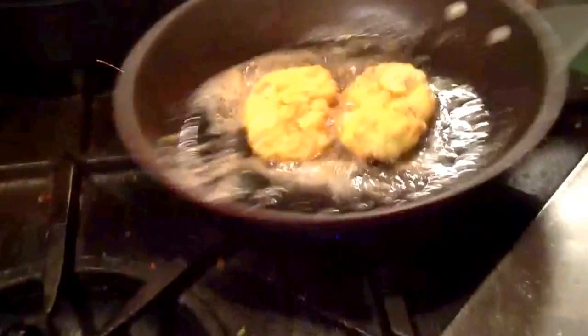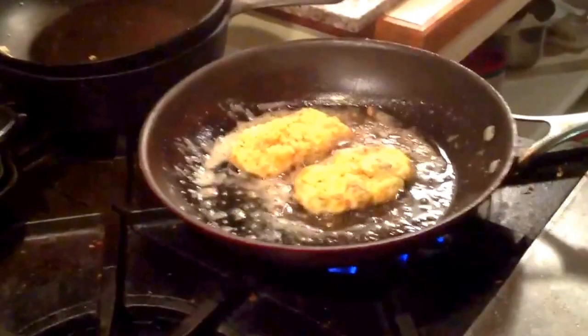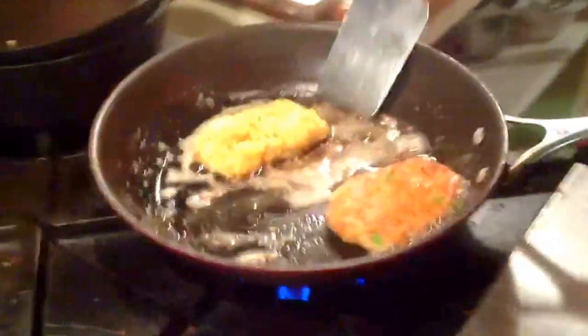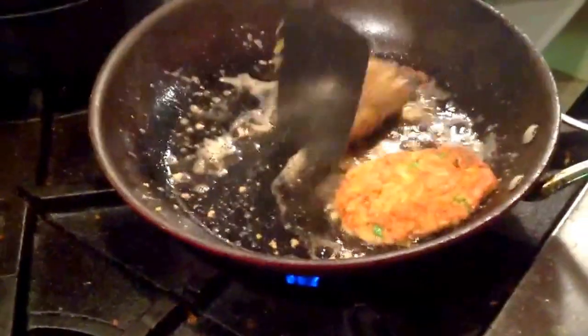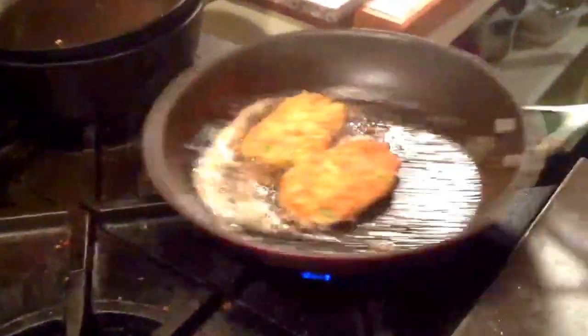If you like, you can put a dollop of sour cream when you serve it, and it makes a meal almost by itself with a salad. Or put a little bit of green onions on top to garnish. It's fall here at the cottage and we have guests who want to have a ham omelette.